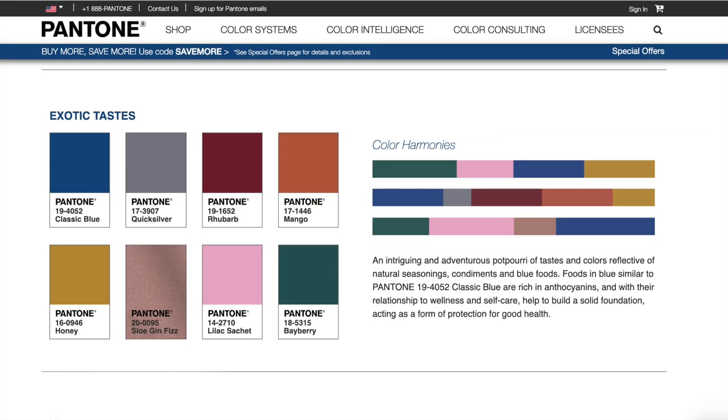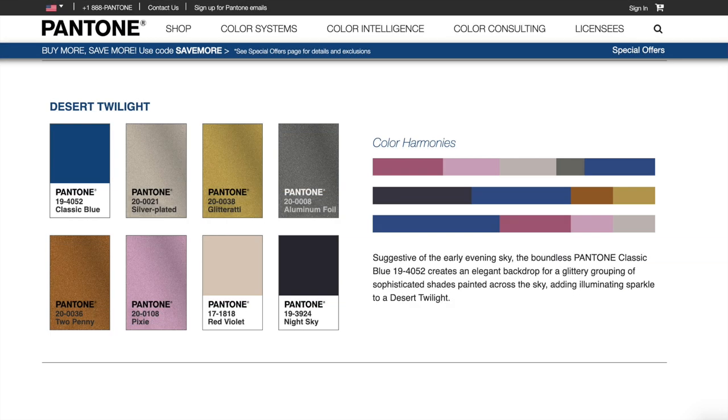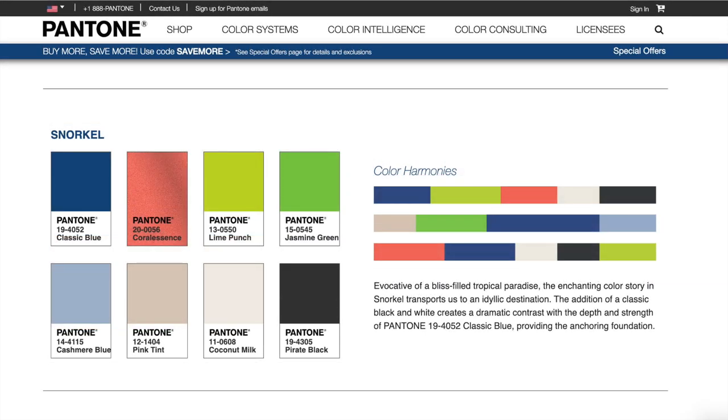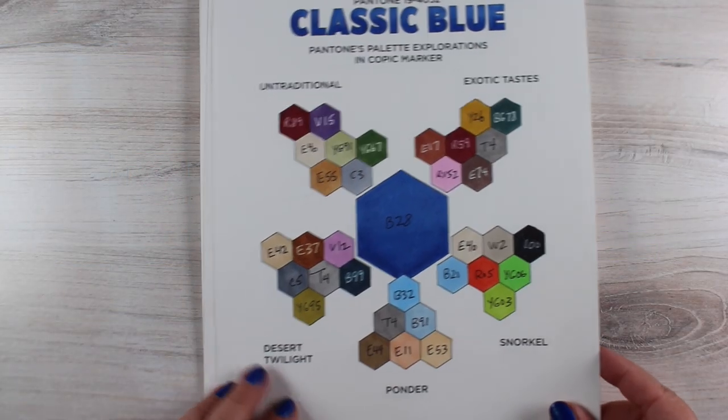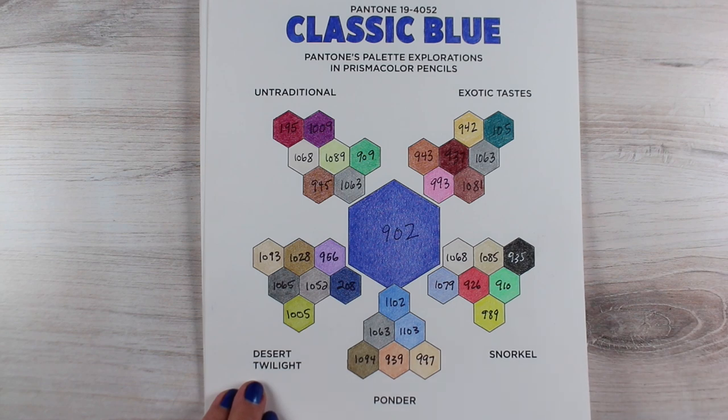They came up with five different colorways. These are not meant as blending colors, they're meant as colorways. A colorway is when you select a whole bunch of elements — whether it's for your living room to have accent colors, or on a card where you're going to choose different colors for different portions of your image.